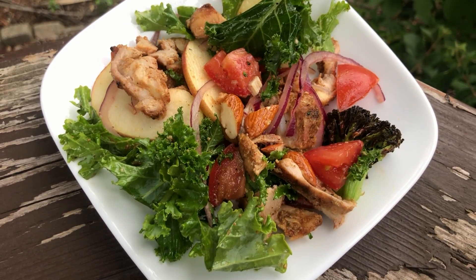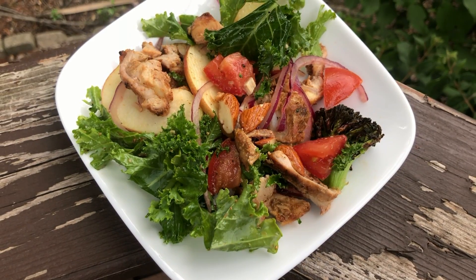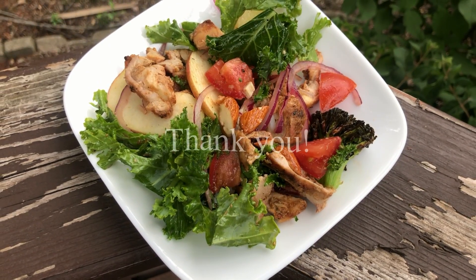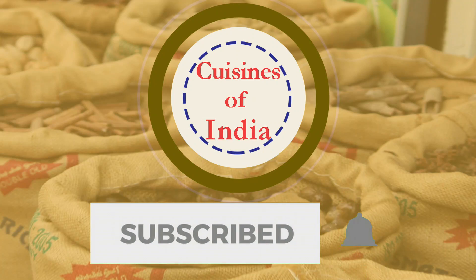We are ready to cook this recipe. We are very happy to cook this recipe.